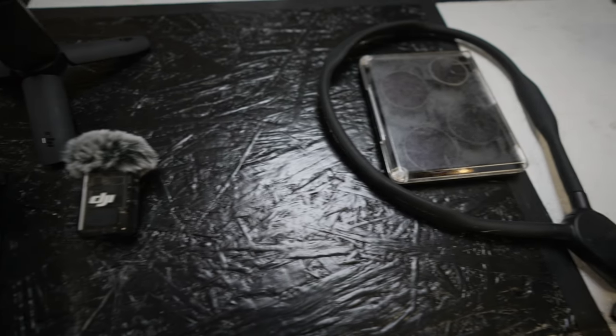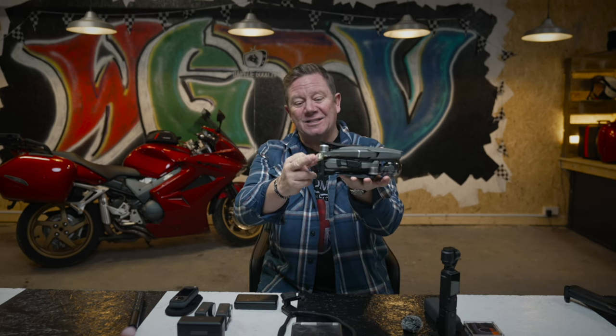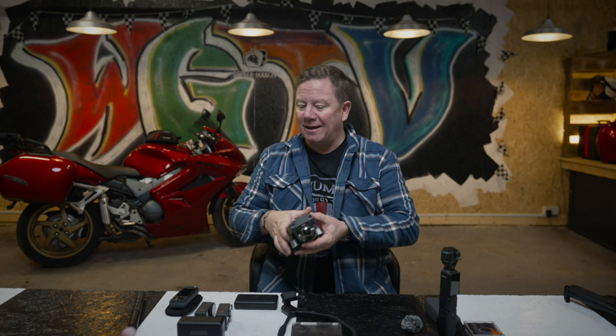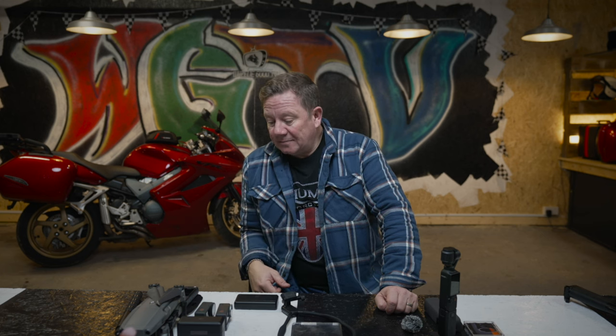Now the drone. My DJI Mavic 2 Pro has a few battle scars at this stage — I've had it for about five years. It's compact, the batteries last for over 20 minutes, and it's been completely trouble-free. All of this kit is what I take on longer trips — like when I went away for three or four days to the west of Ireland or along the Northern Ireland coastline. On day trips the drone stays behind, unless I'm visiting a point of interest like a castle I really want to show you.